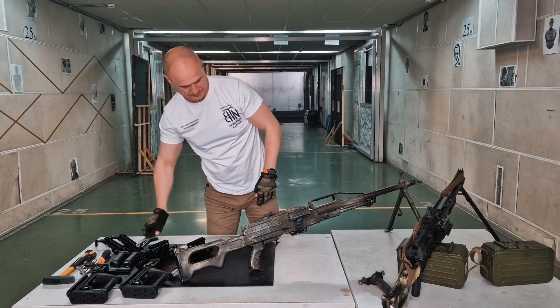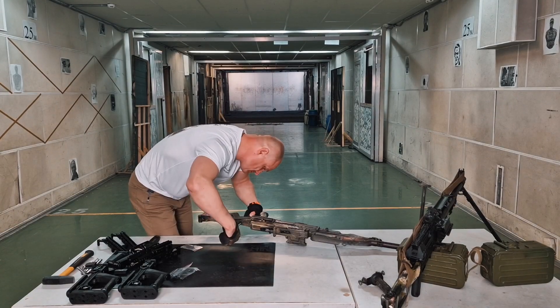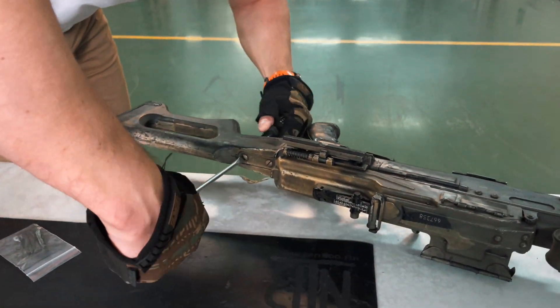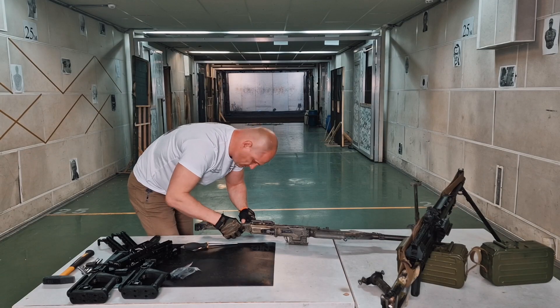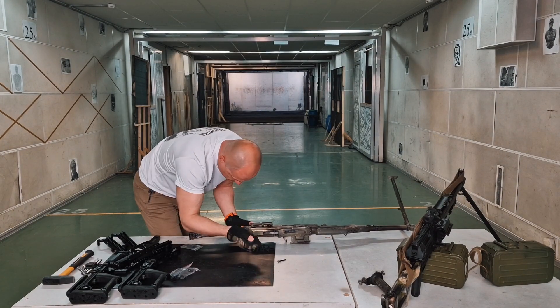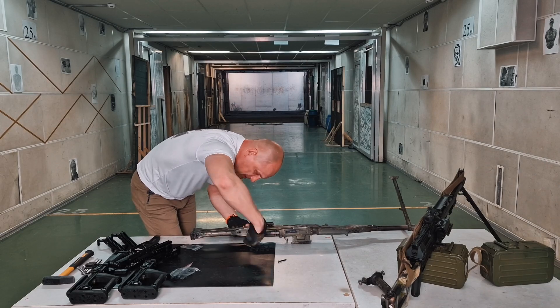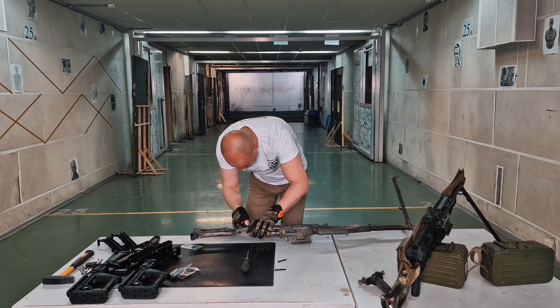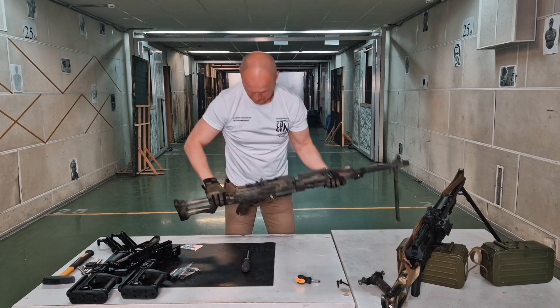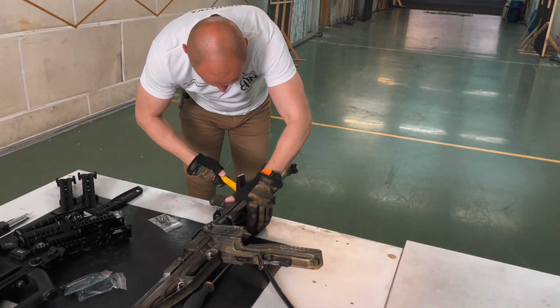Let's start modernization with installation of the PT-2 buttstock. This is a folding telescopic buttstock with a large range of adjustments — we will demonstrate them in the second half of the video. First, you need to remove the regular buttstock. This is often the most difficult part of a PKM or PKP upgrade. Mikhail and I were lucky — on both Pecheneg machine guns we modernized for the video, it turned out to be easy to take off.